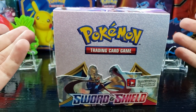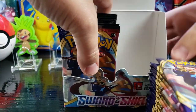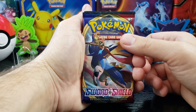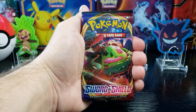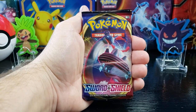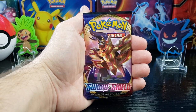So let's get into it. On the booster packs we have Zacian, Snorlax in Gigantamax form, Lapras in Gigantamax form, and Zamazenta.